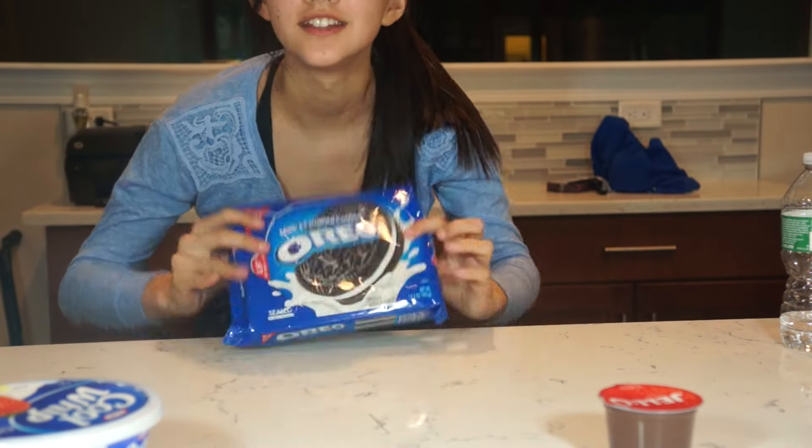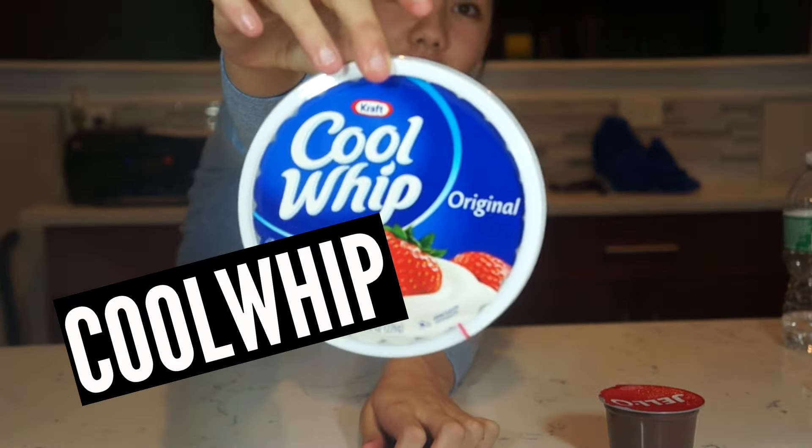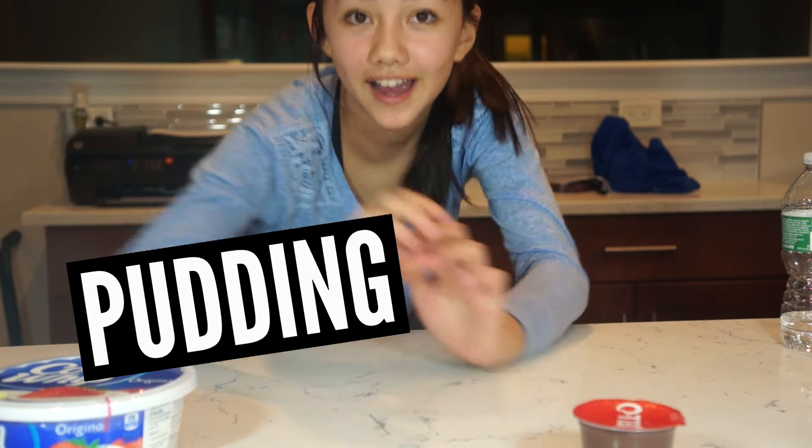Basically all you'll need is Oreos, Cool Whip, and pudding. Okay, let's get started.